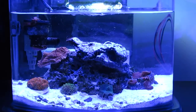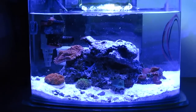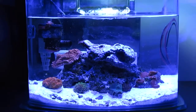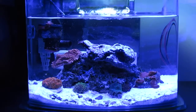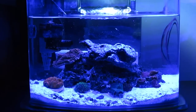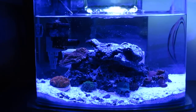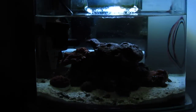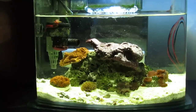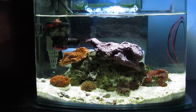Now let me show you guys my dimmable features really quick. So this is the tank full blue — I turned down all the whites. Now I'm turning up all the whites and turning down all the blues. So that's all white.